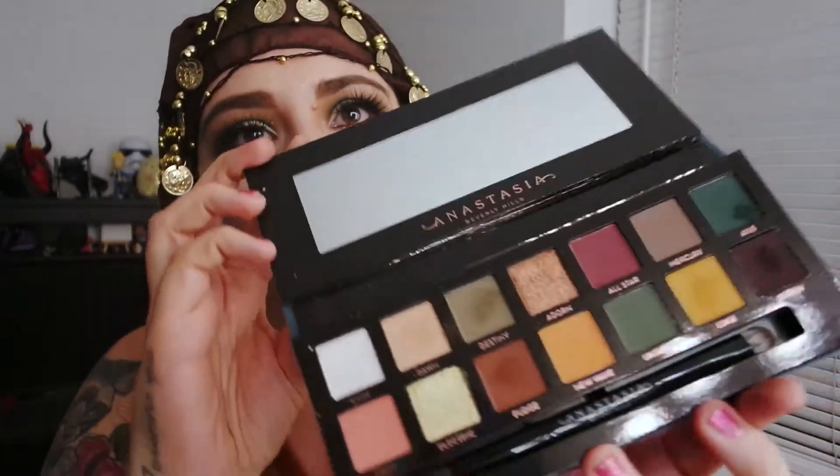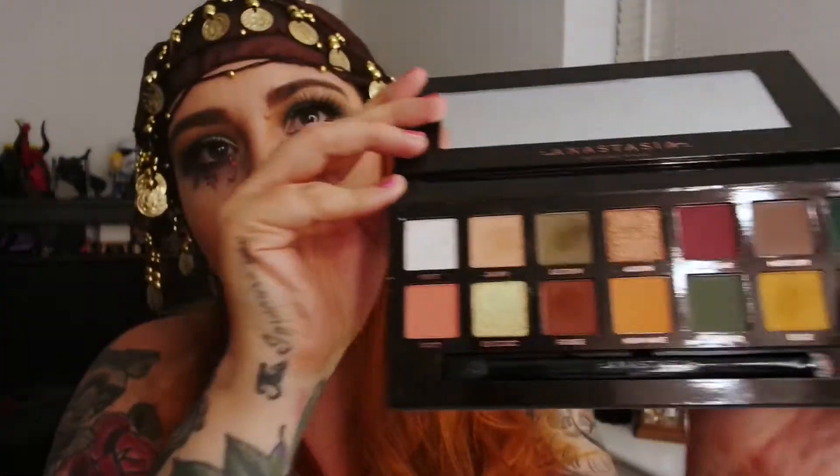It's been a lot of fun. I actually got the chance to use the Subculture palette by Anastasia Beverly Hills. It is a beaut — I will show you it. Obviously I've used it, but it's a beautiful palette, I really loved it. I will break down what colours I used and list everything below.